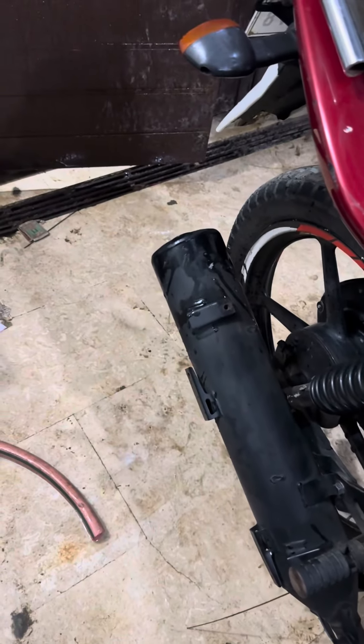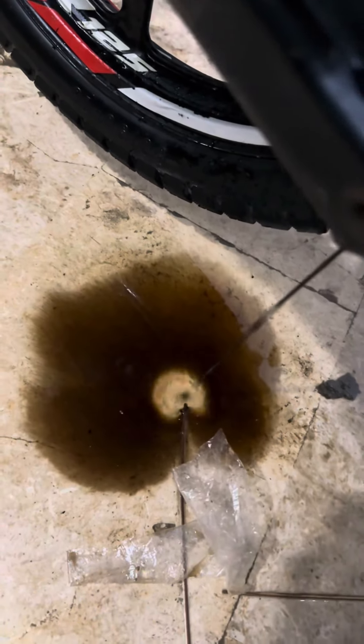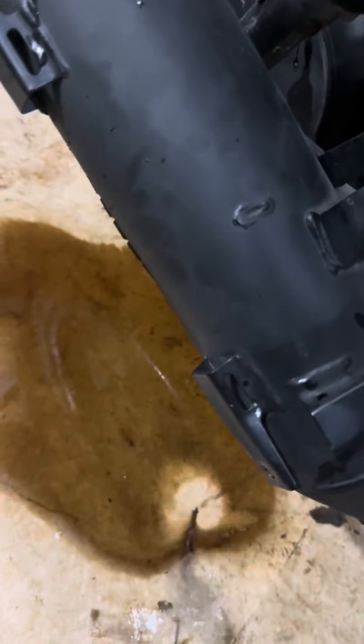Now we start — the carbon is all going into the water. The hole is fully submerged in water. Look at the entire carbon coming out. The black residue is all in the water. I'm checking the sound to see how it has improved.